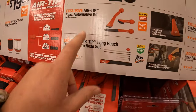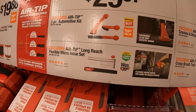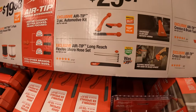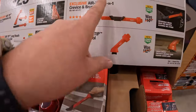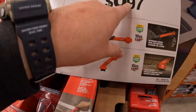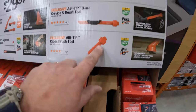$29.97 for their air tip 3-piece automotive kit, or the air tip long-reach flexible micro hose, or $99.97 for the air tip cross brush hose — it's all your choice.